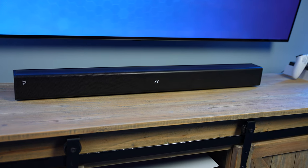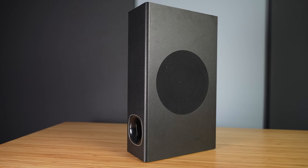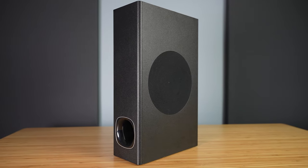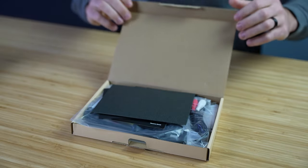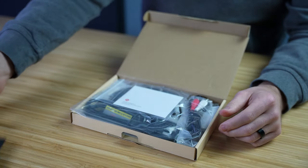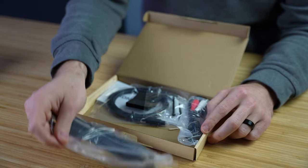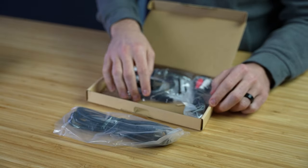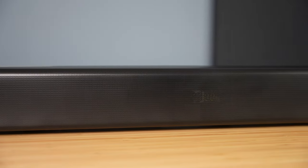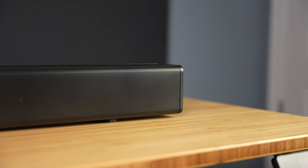This soundbar system is called the Fino P27. It's a two channel soundbar with a wired subwoofer, making it a 2.1 channel system. In the box it comes with the soundbar and subwoofer, a smaller box containing some documentation, an HDMI cable, digital optical cable, an RCA to 3.5mm auxiliary cable, some mounting hardware, and the remote control. The soundbar is almost 34 inches long, 3 inches tall, and 3 inches deep — not a very large soundbar at all, and also fairly light.